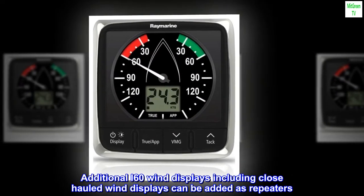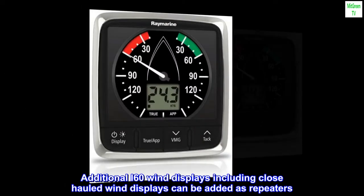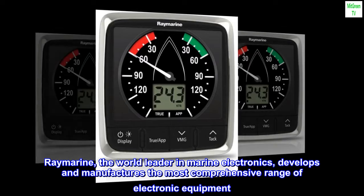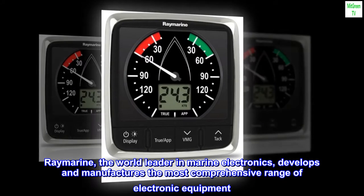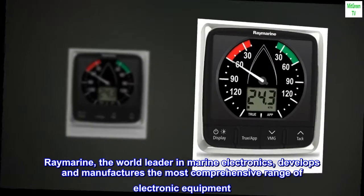Additional I-60 wind displays, including close-hauled wind displays, can be added as repeaters. Raymarine, the world leader in marine electronics, develops and manufactures the most comprehensive range of electronic equipment.